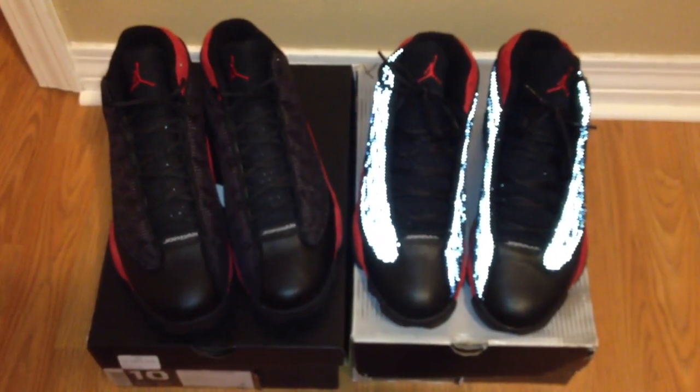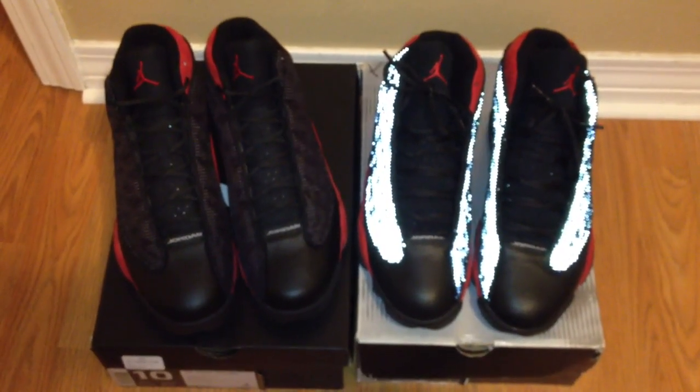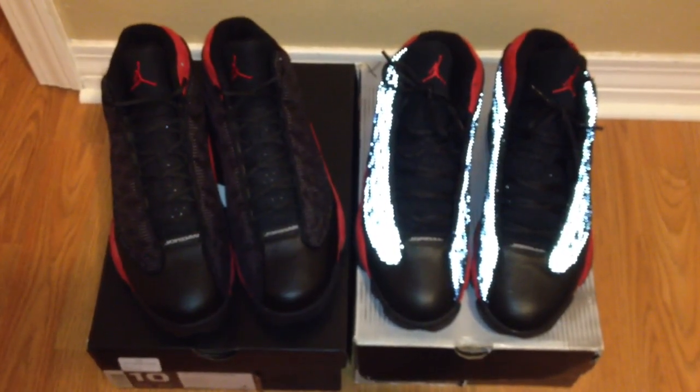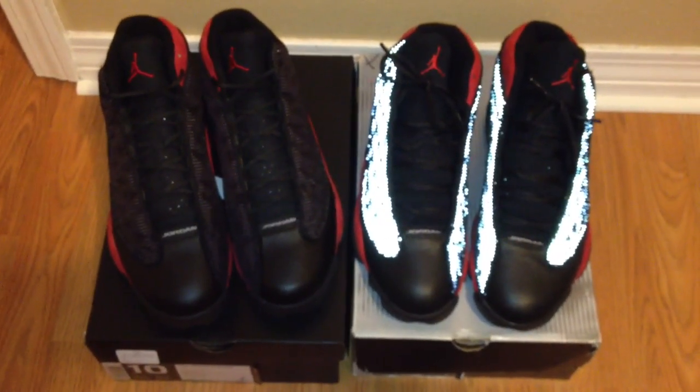You can see the huge difference. You got the 3M on the 2004 pair and you don't have the 3M on the Petit drop this year. For $170 I think Nike and Jordan Brand could have threw that 3M in.